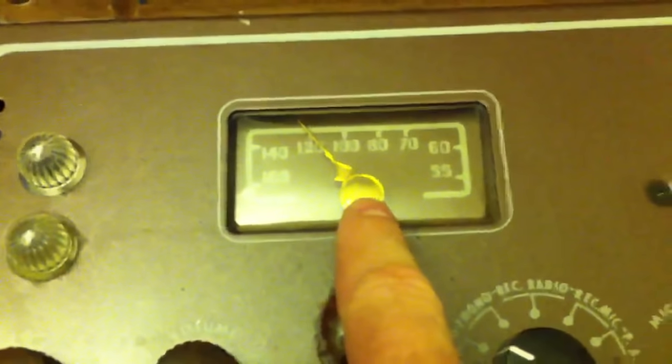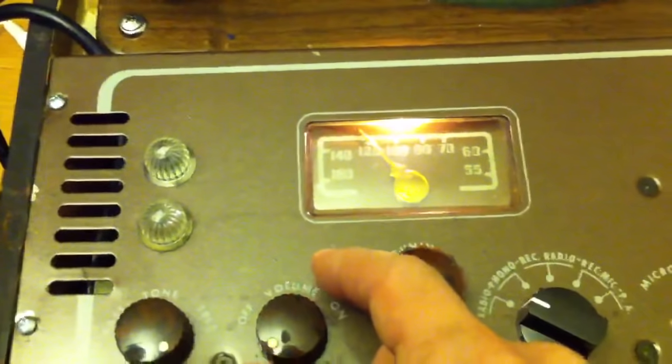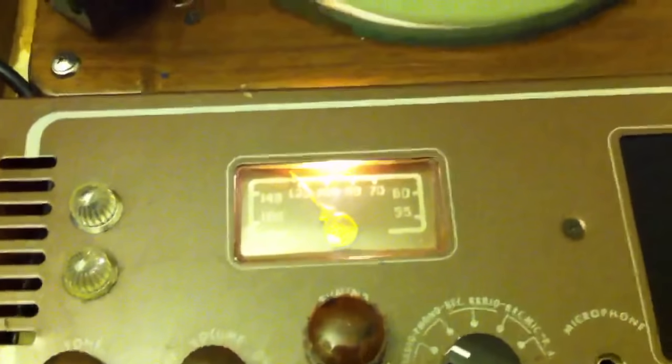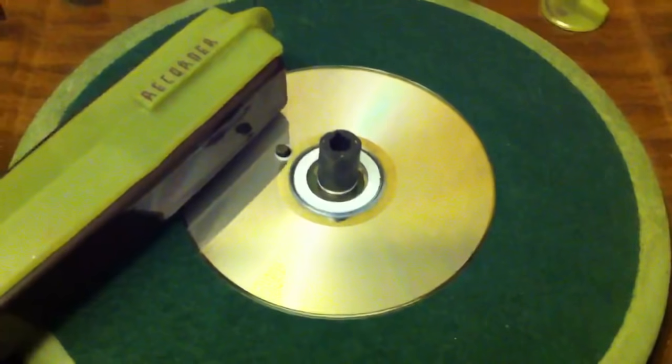You've got a dial here for your AM radio stations, and we'll go ahead and power it up so you can hear what the AM radio sounds like, and then we'll go ahead and cut a record. And yes, that is a compact disc that's been flipped upside down.